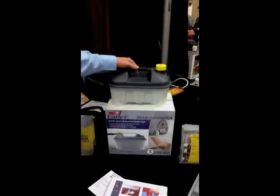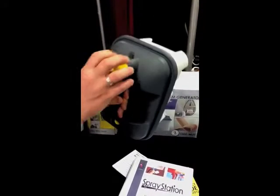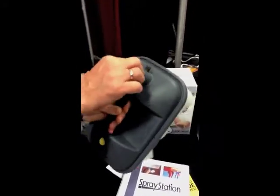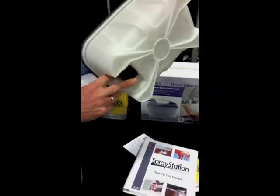Thermal protection valves for defending it from pressure relief systems. It's got an anti-discharge valve here, so if somebody took the cap off quickly, that closes off. Two thermal protection systems so that it won't boil dry.